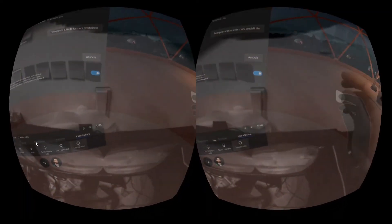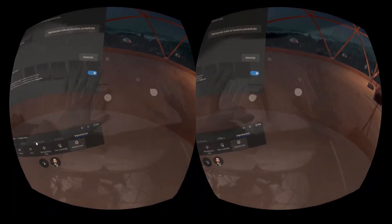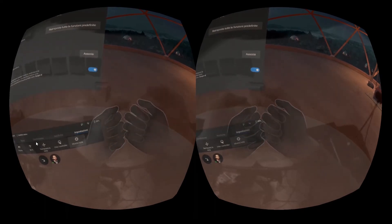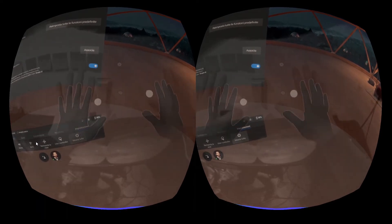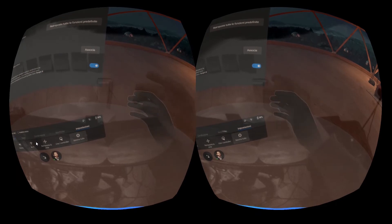With two hands the detection is very good as long as the hands are separated. If you put the hands close to each other, it doesn't work anymore. This is a serious limit — and in this, Leap Motion is far far better because you can also cross the hands. Here, as soon as the hands are close, it doesn't work anymore.